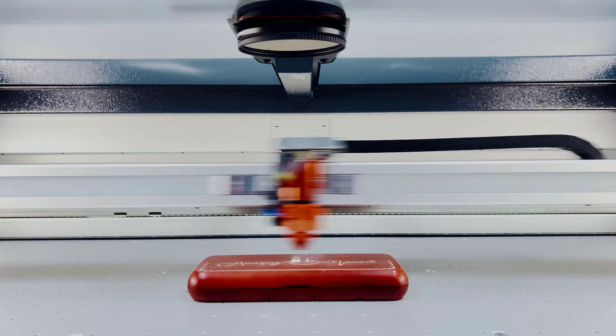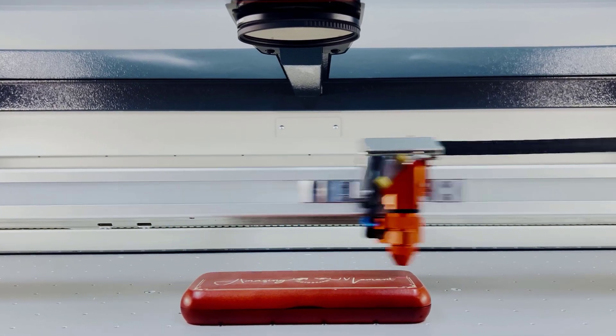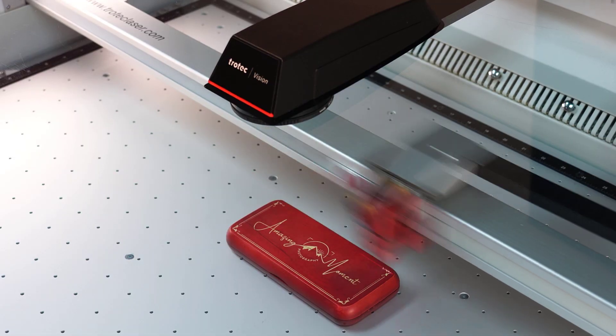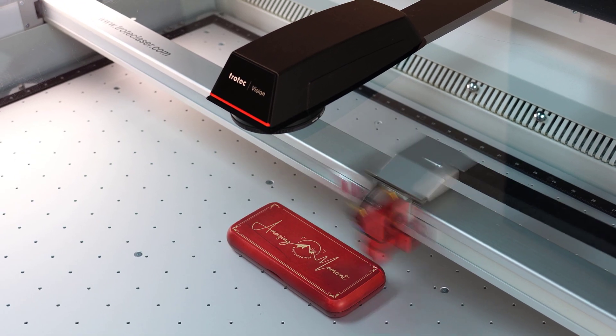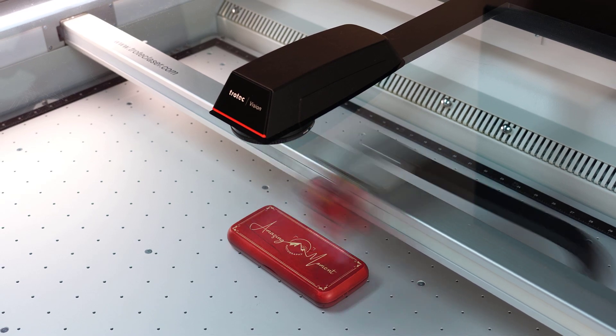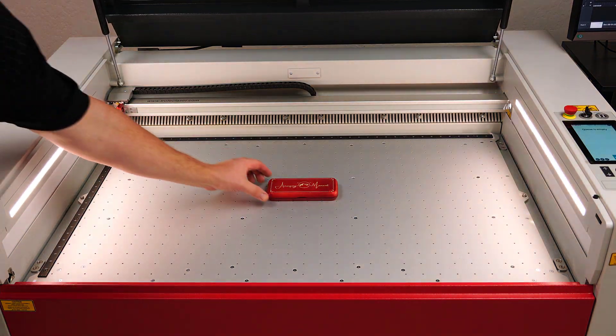The Trotec Vision Design and Position allows for maximum precision in real time. This feature accelerates the workflow and provides laser processing exactly where you want it. From first-time laser machine users to seasoned laser pros, the Vision Design and Position will produce perfect results faster and simpler for increased profitability.